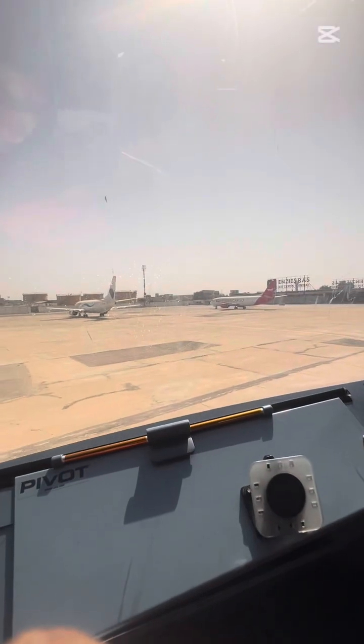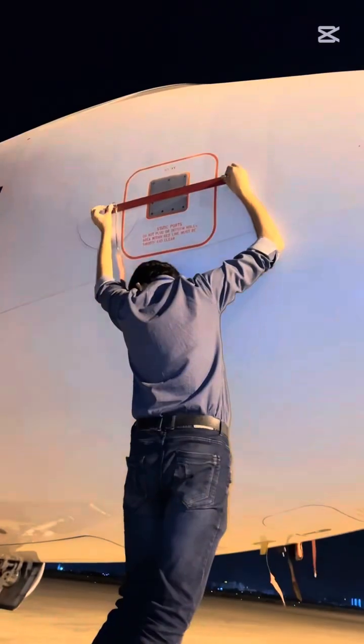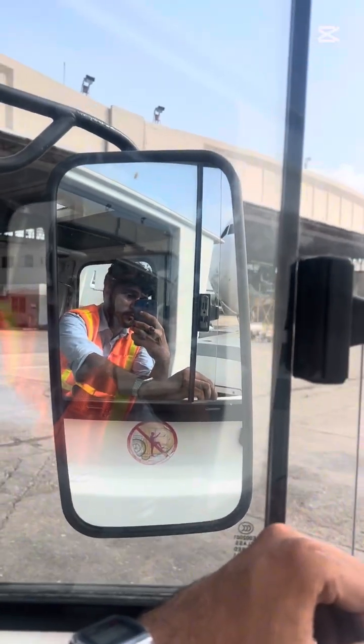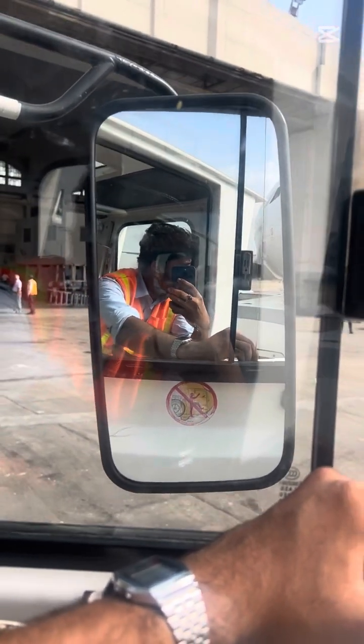Now we are going to another aircraft. Today we towed the aircraft to the respective base because this aircraft is going to Jeddah. We removed all pitot covers, static covers, and the pitot probe swagger cover.